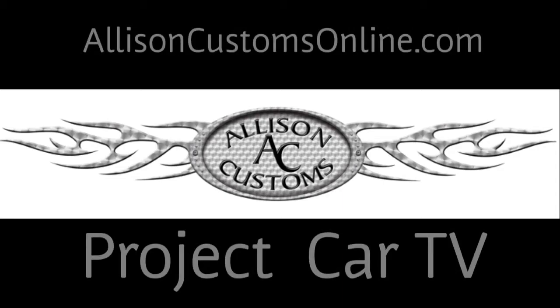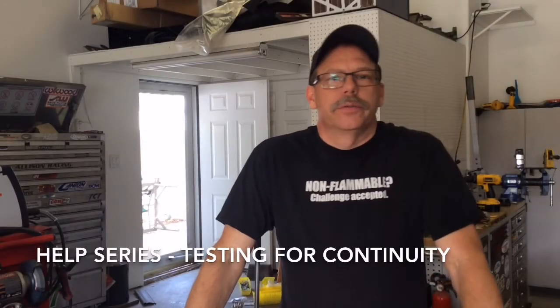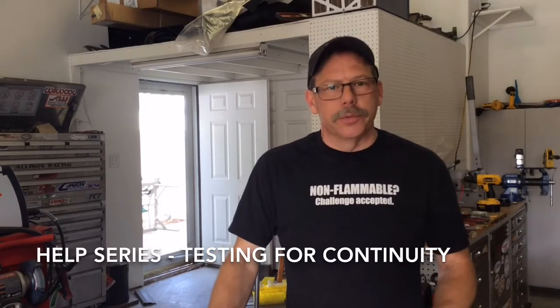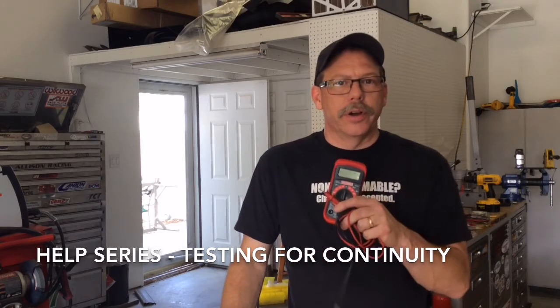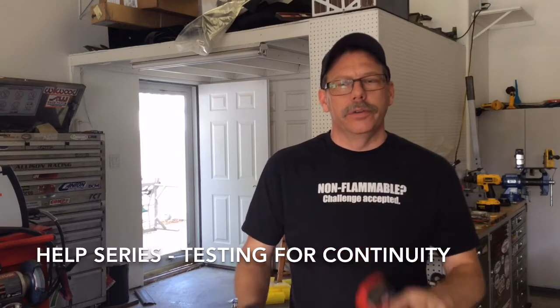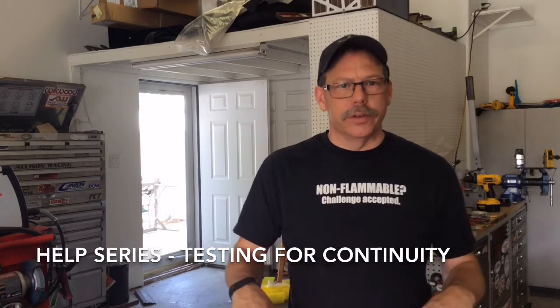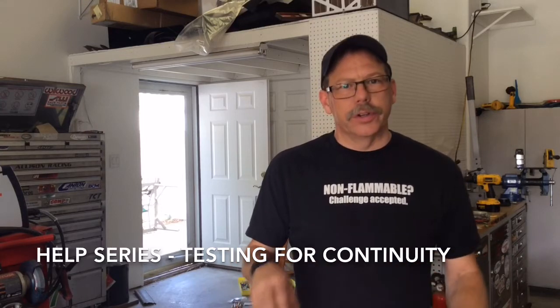Welcome back to Allison Customs Project Car TV. I'm Jeff Allison and thank you for watching. We're back in the help series again today. Today we're going to be once again working with our voltage meter and we're going to be testing for continuity through a circuit. I've created a small circuit and we're just going to test all the way through that circuit for continuity so that you can take that basic principle over to your car or your motorcycle, and find electrical problems if you're having or suspecting one.